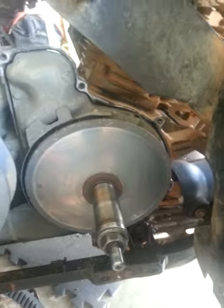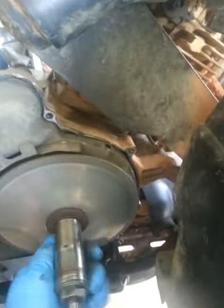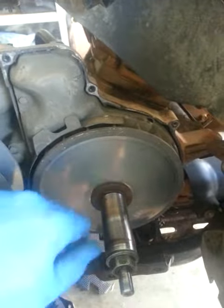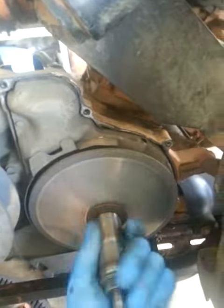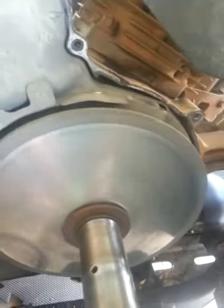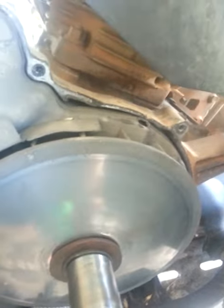This is on my '97 Grizzly 600. Whenever I turn my clutch pulley — it's going in reverse, I know that's where it should free spin — but I hear this noise. I don't know if you can hear it on this video or not, but it doesn't sound normal to me. Just wondering what you guys think, if I should replace the bearings right behind this or if I have to go further into the case.